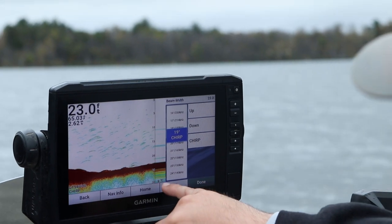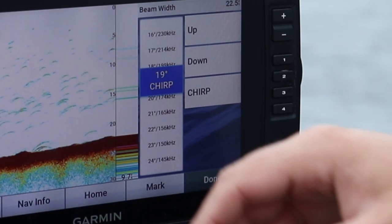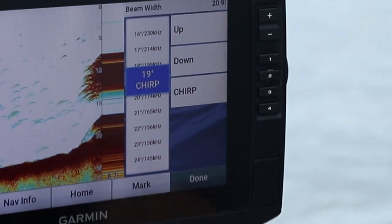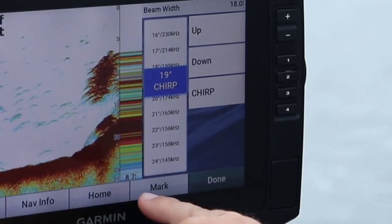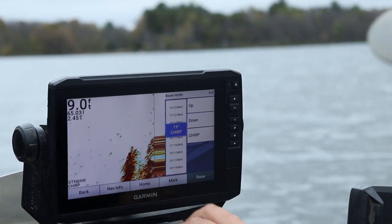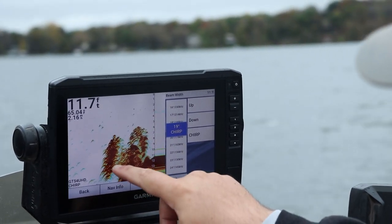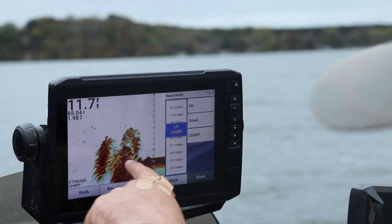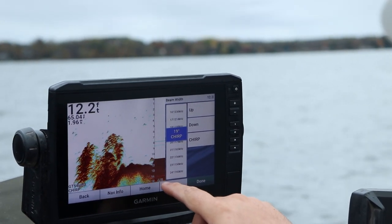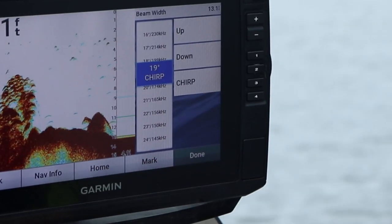A cool thing on the Garmins is the A-scope — Humminbird calls it RTS or real-time sonar. This is called the amplitude meter. Right on the bottom it says 8.7 feet. It's jumping because I'm going into shallower water. I just went over a brush pile with a ton of bait fish — probably some crappie mixed in. This tells me how wide my cone angle is on these Garmins, which is pretty cool. Right now I'm viewing 4.9 feet of the bottom with my 2D sonar.